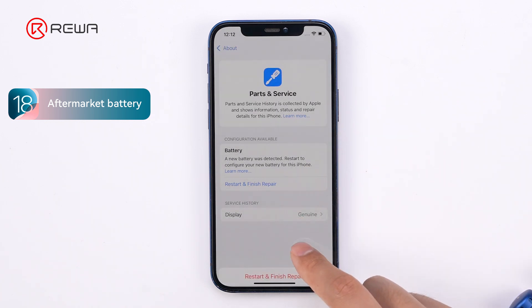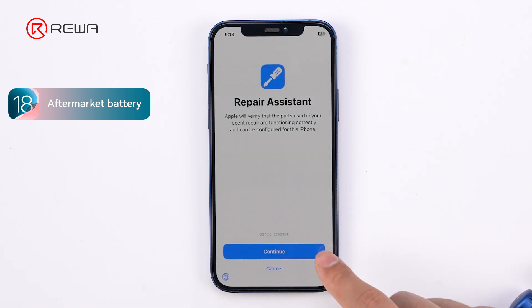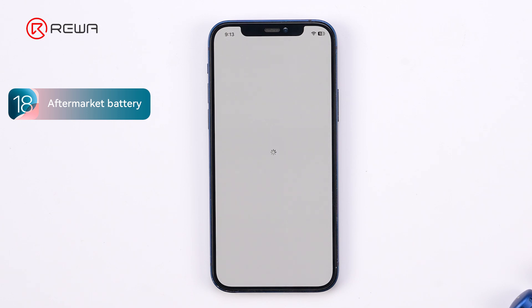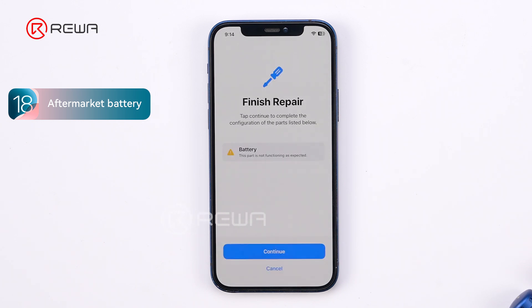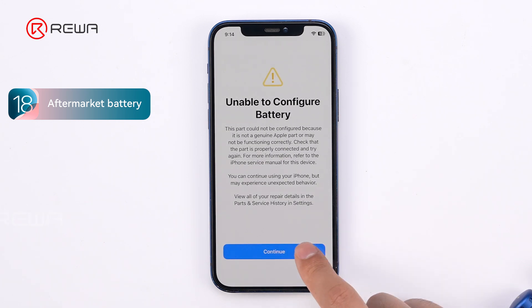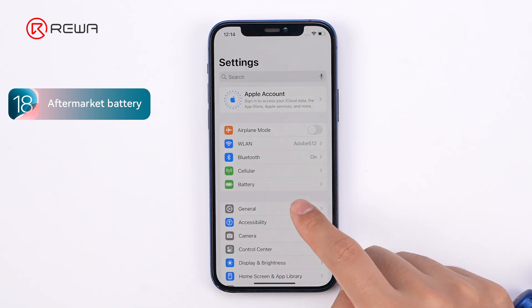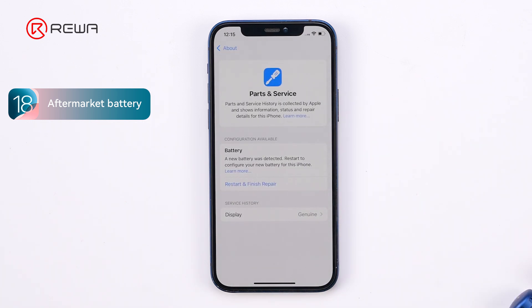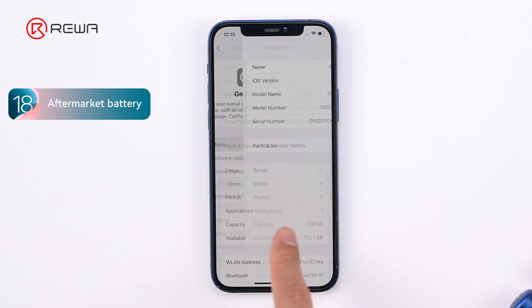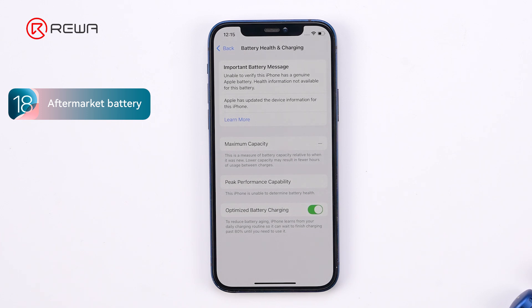We'll run the repair assistant to check the result. An unknown part message still appears. Not surprisingly, the battery health is not available.